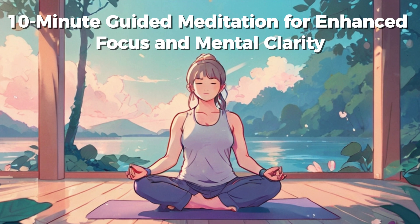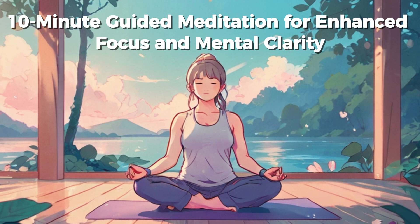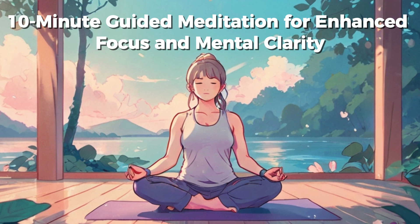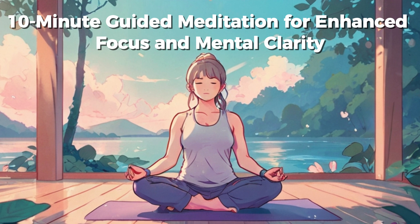Now, bring your attention to your breath. Notice the natural rhythm of your breathing. With each inhale, imagine drawing in clarity and focus. With each exhale, release any scattered thoughts or distractions. Inhale, drawing in mental sharpness and concentration. Exhale, letting go of any mental clutter or fog.